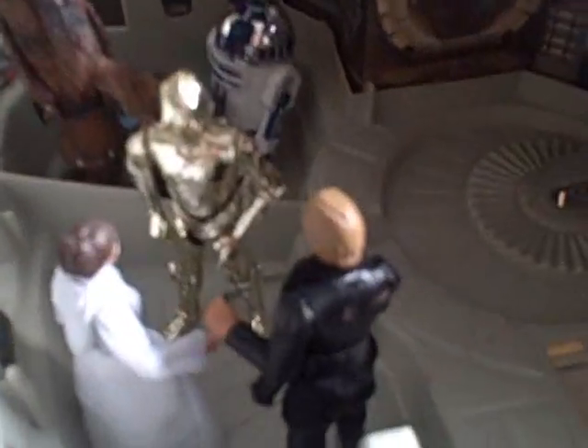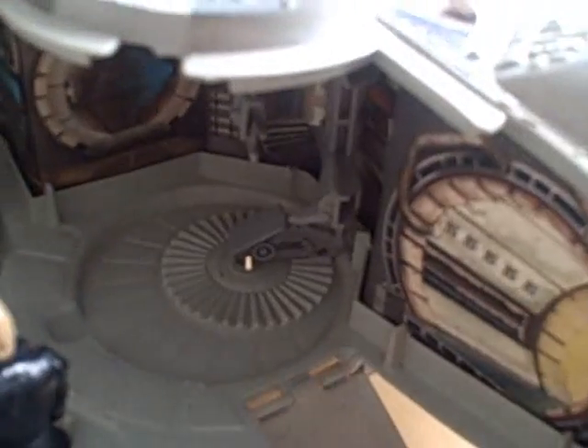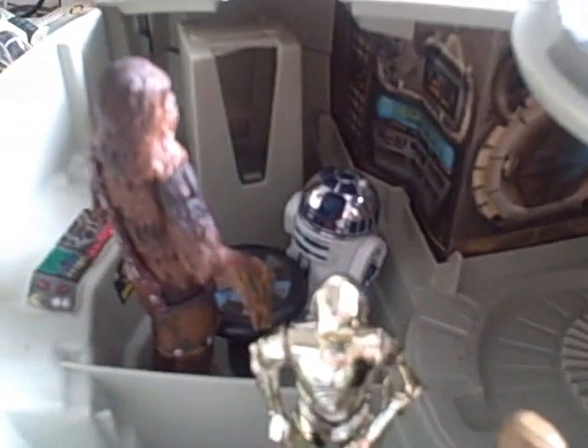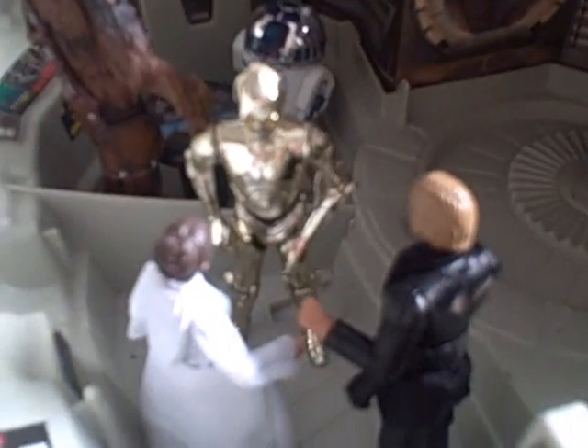I'll take the figures out in a minute and show you the rest. They all have little peg holes. This is actually the bit where you put all your figures in to hide. But like I said I lost that bit and the chair back there — unfortunate. I've still got the little chess table thing, which is quite cool. These two great big bits stick out, which is where the landing gear folds into.